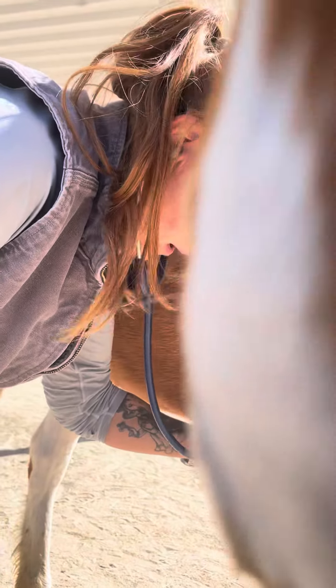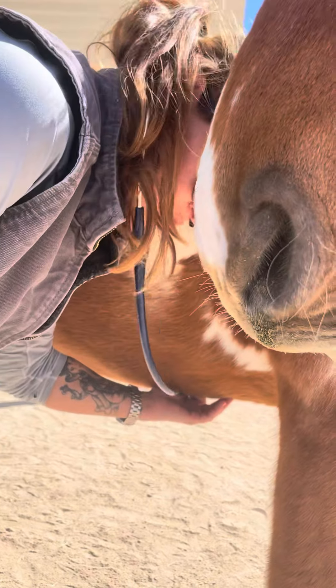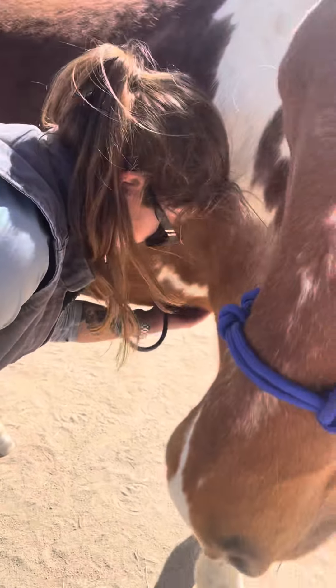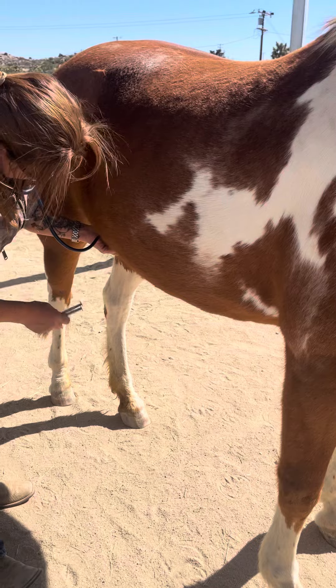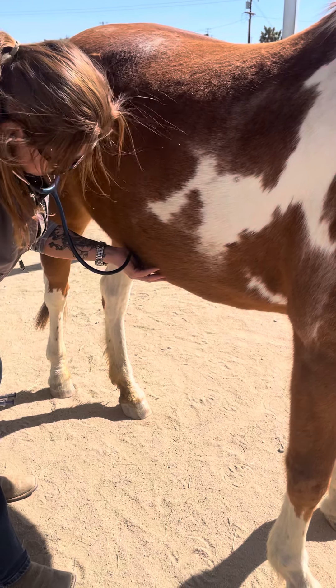So Fiona has a little pocket of sand right along the middle, which we call the ventral midline. It's right at the center, a little bit behind where your girth would be. That's a common place for sand to accumulate, but their colon runs from this part all the way back towards their udder or sheath area, so when you check for gut sounds you're going to listen in multiple areas.